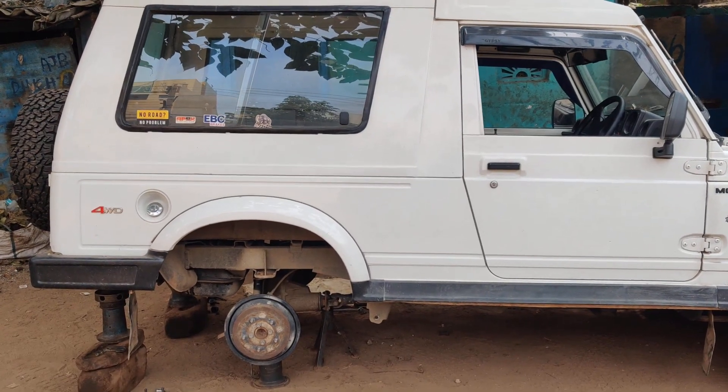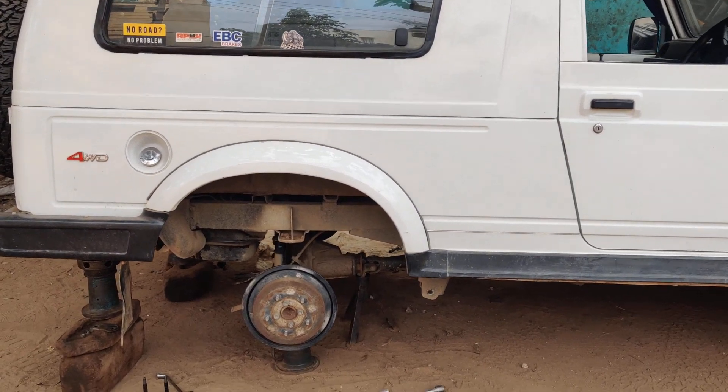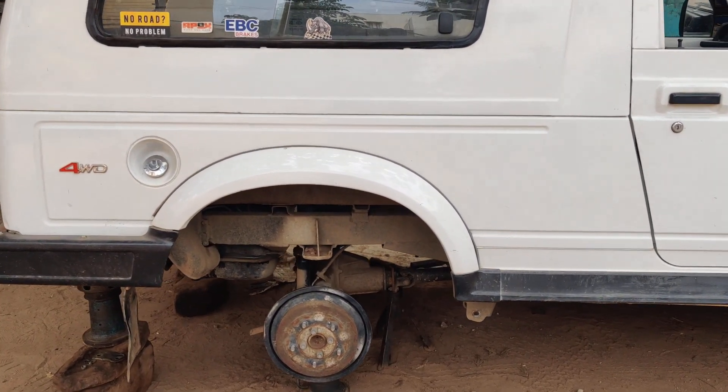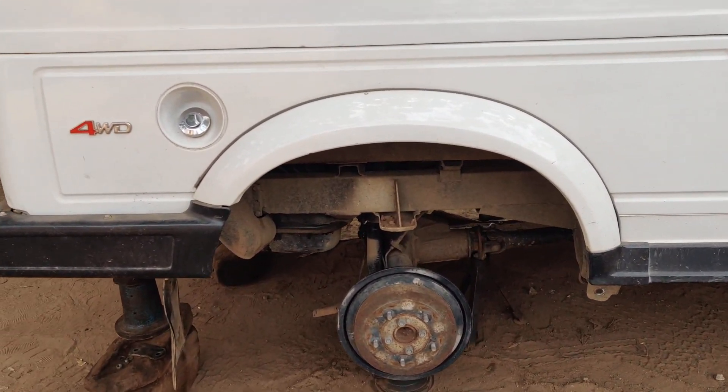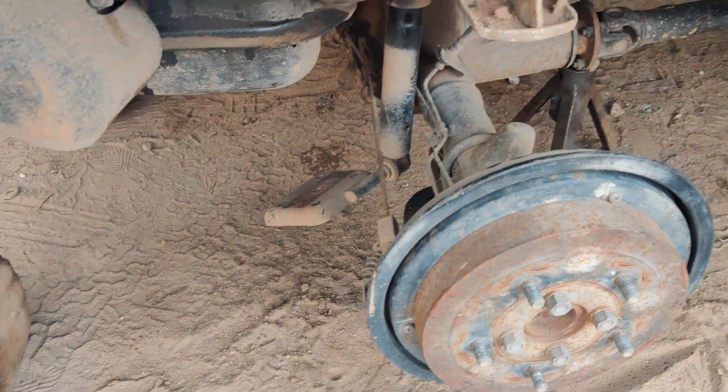Hey guys, welcome to our channel. Today we have the Gypsy which has come for a leaf suspension reset as well as PU bushes to be added. You can have a look at the vehicle completely — we have removed the leaf springs completely.